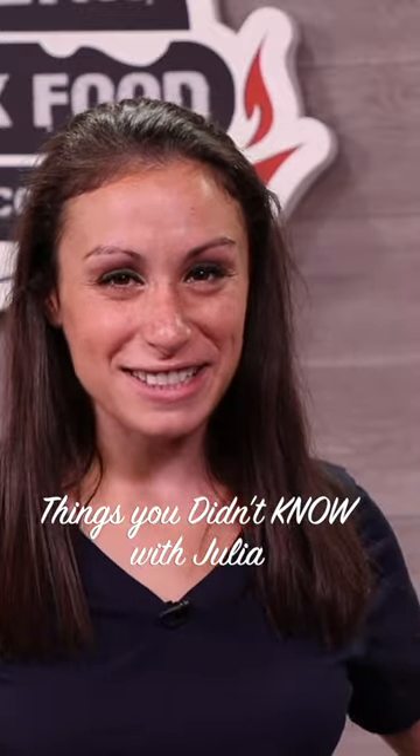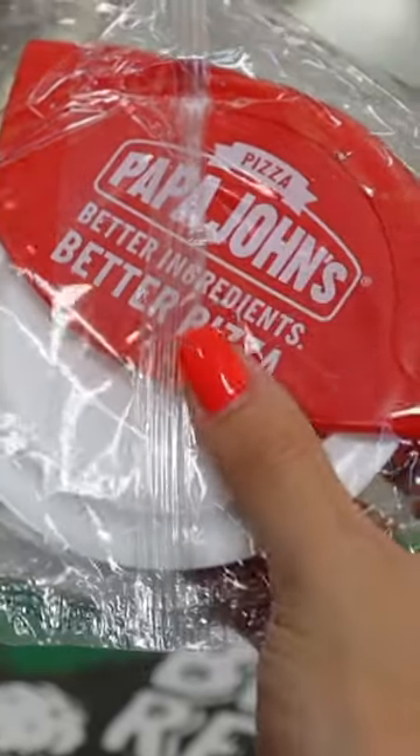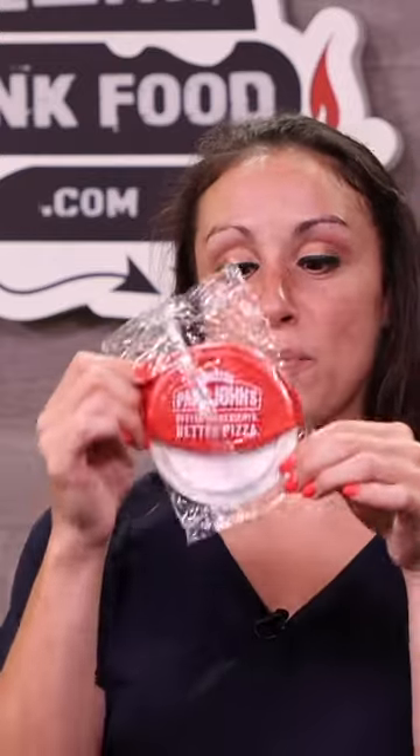Welcome to Things You Didn't Know with Julia. If you go to a very good location that happens to keep these in inventory, because they do not want to mess up the heart-shaped pie, they will provide you with your own pizza cutter. That is so sweet!